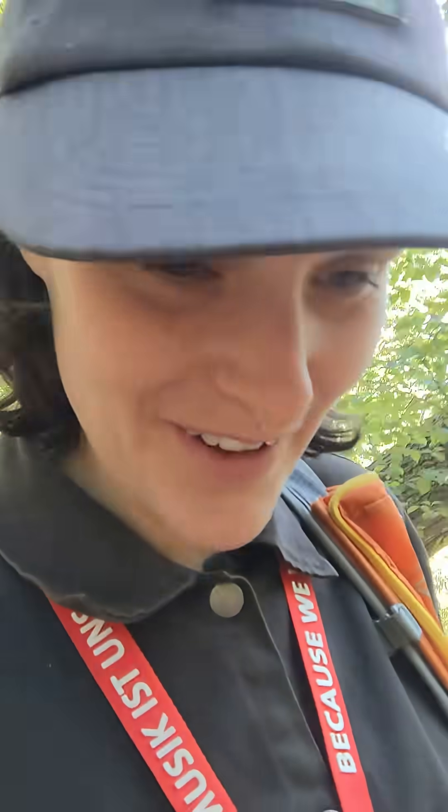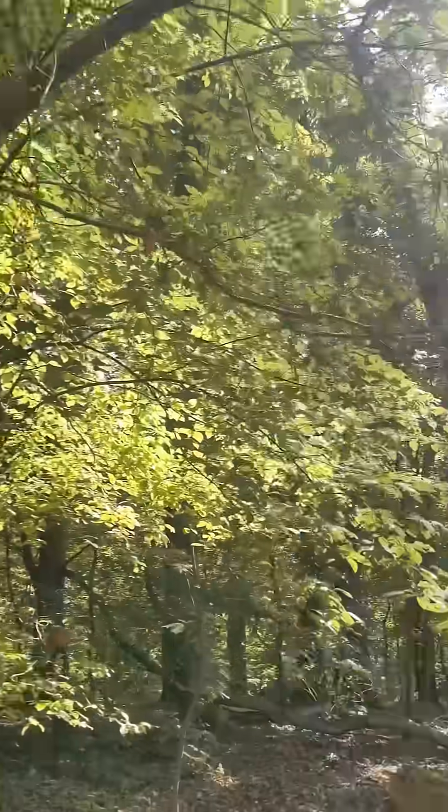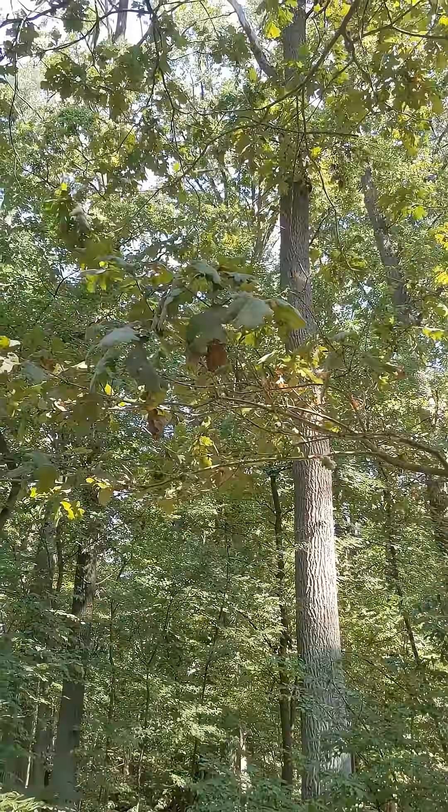Very excited to show you today's find because I've been vegetarian for many years, but this evening I eat mushroom beefsteak. This beefsteak isn't grass-fed, it's oak-fed.